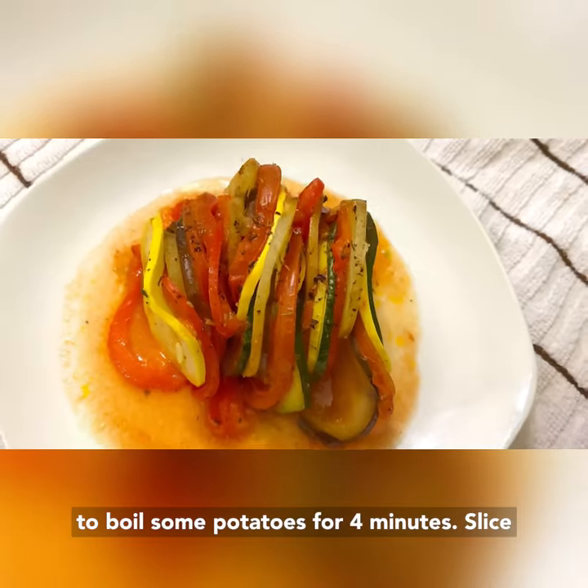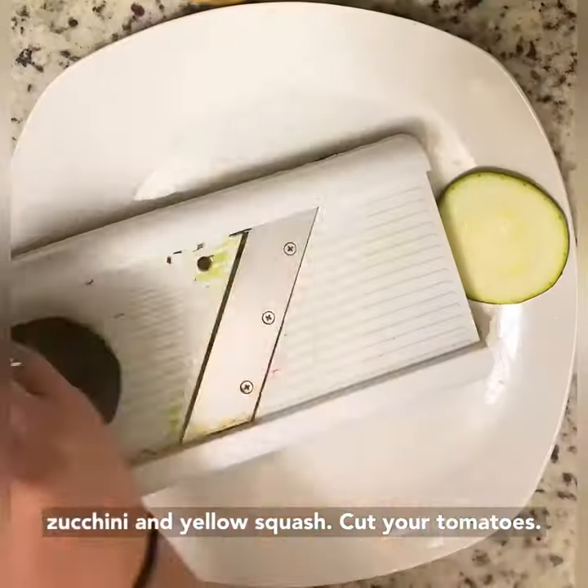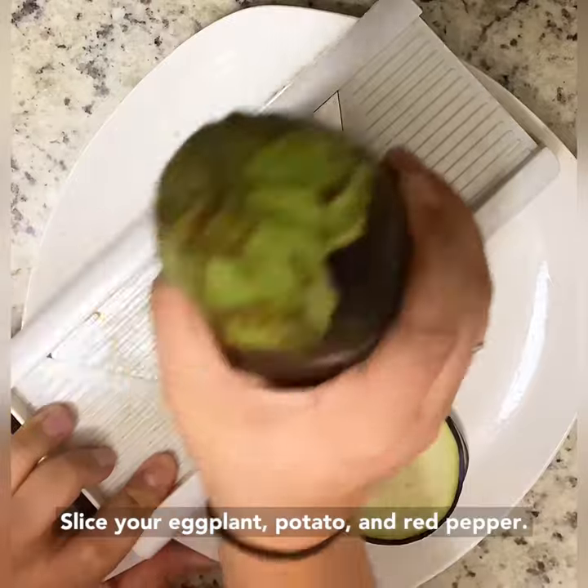First, you're going to boil some potatoes for four minutes. Slice your zucchini and yellow squash. Cut your tomatoes. Slice your eggplant, potato, and red pepper.